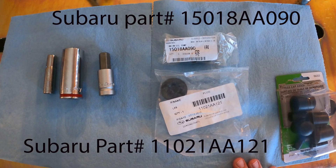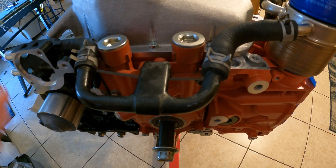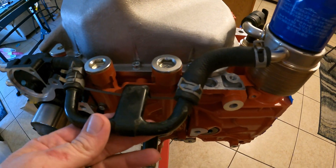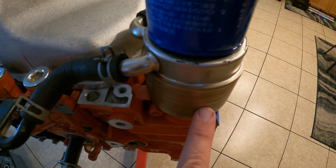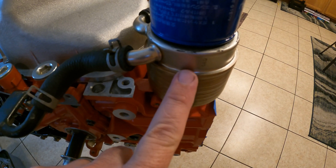So we'll get over onto the engine and actually show you how this all works. This is an EJ257 short block — it's upside down as you can see, we have our oil pan on the top here. But this is the factory oil cooler, or if you use your car on track it's more likely a warmer, like it is in our case. So we want to get rid of this.